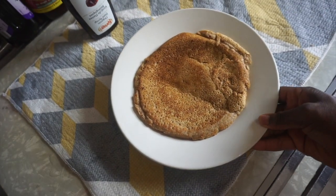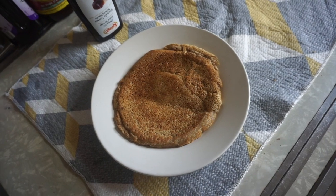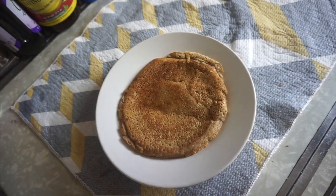All right, here we go. It may not be the prettiest pancake in the bunch, but this is the best I can do, and it's the healthiest for me.